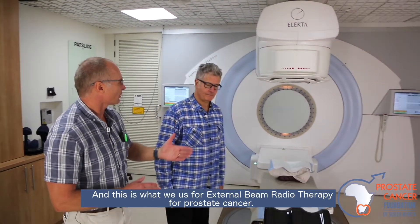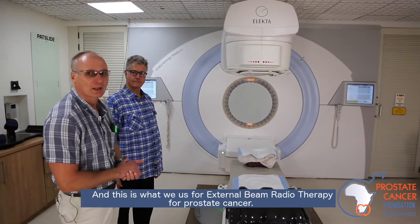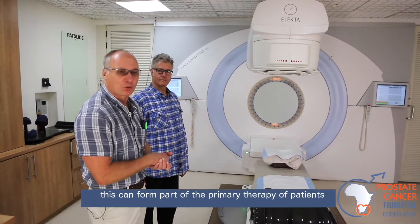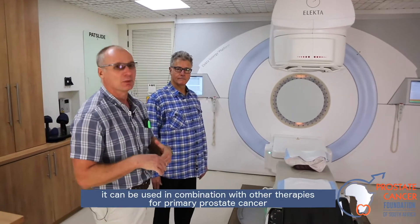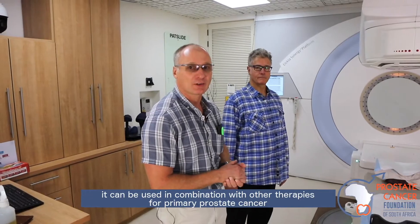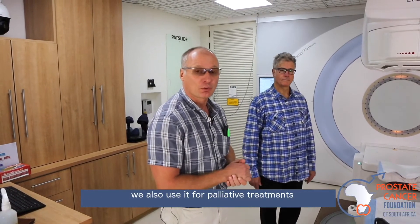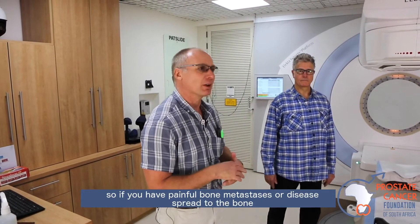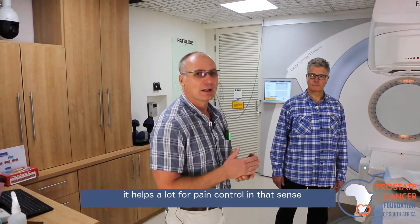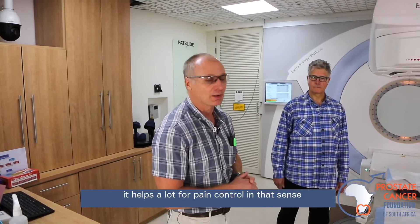This is what we use for external beam radiotherapy for prostate cancer. This can form part of the primary therapy of patients, and it can be used in combination with other therapies for primary prostate cancer. We also use it for palliative treatment — so if you have painful bone metastasis or disease spread to the bone, it helps a lot for pain control.